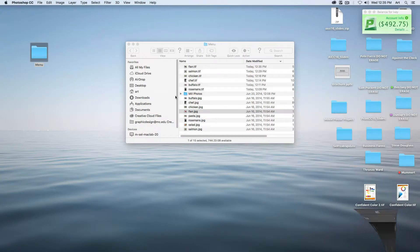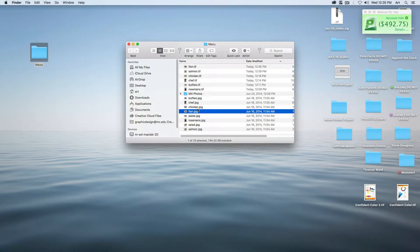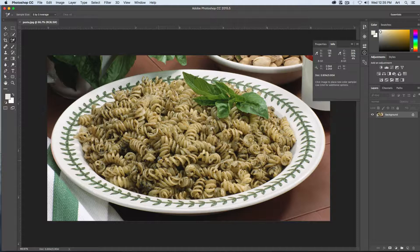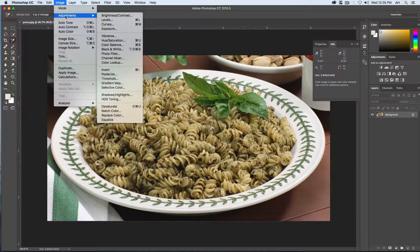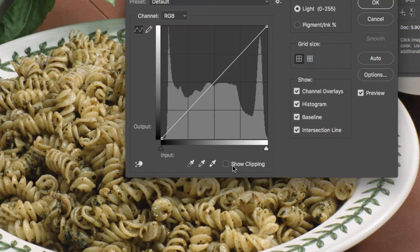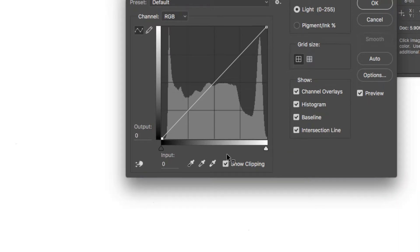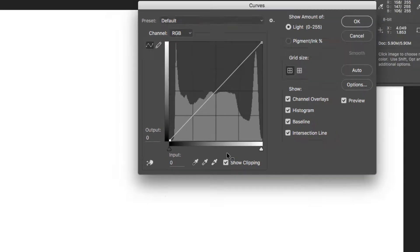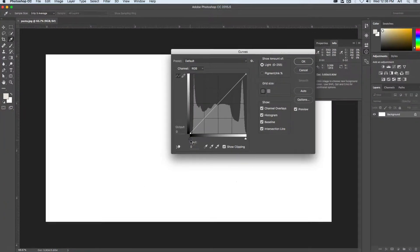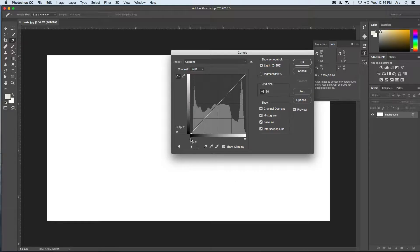Let's open the pasta JPEG. With this one we can go to Image, Adjustments, and adjust the Curves. Let's set our black point. Click Show Clipping — this will turn everything white and we want to drag until you can start to see pixels just appear on our image. So I'm going to click on the arrow and drag.